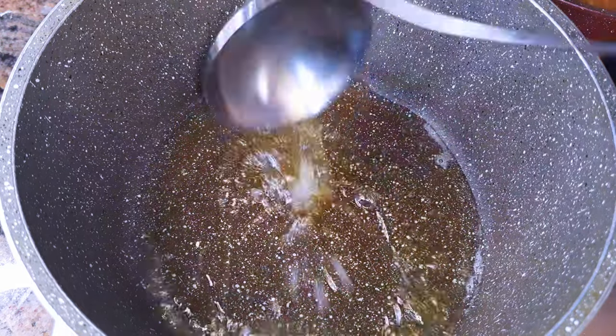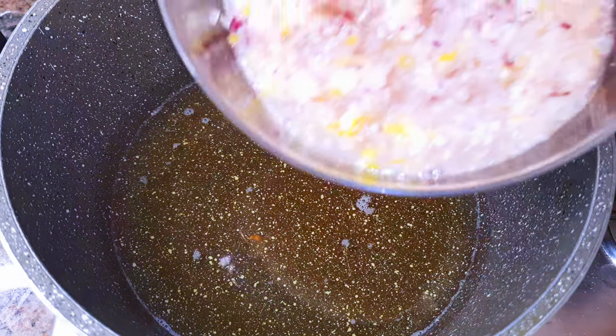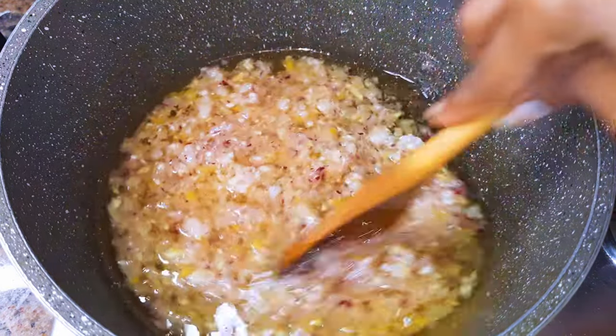I'll put a pan on fire and come in with some oil. Next, I'll come in with the blended ingredients. I'll fry this for about five minutes on medium fire.